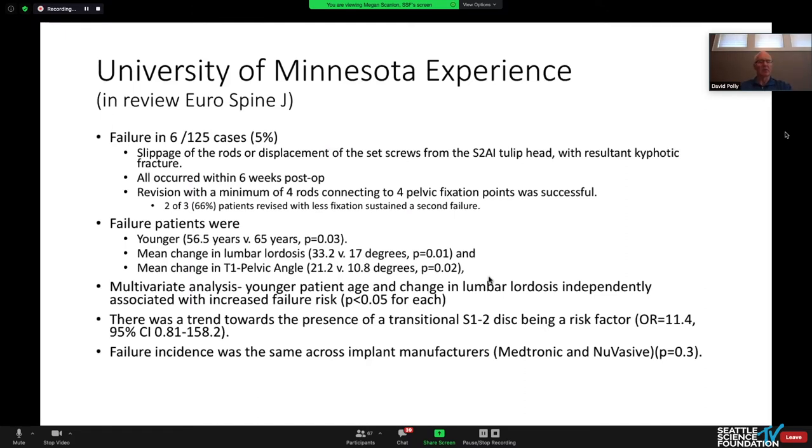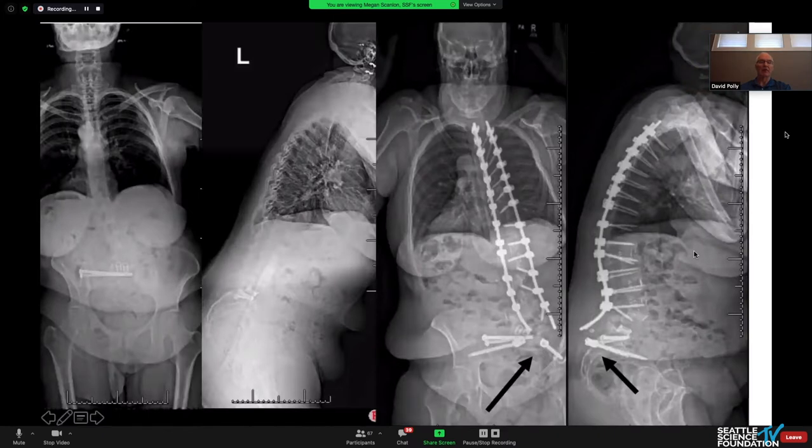We reviewed our experience in Minnesota and saw some failures of rods slipping out without understanding what was going on. We did a case-matched series and had six cases of catastrophic failures — about five percent of our cases. What we found was that patients where we were correcting lumbar lordosis the most had the biggest risk factor. While it didn't quite reach statistical significance, a transitional segment or transitional vertebra had a very high odds ratio. We use two different manufacturers and our rate was the same across both.